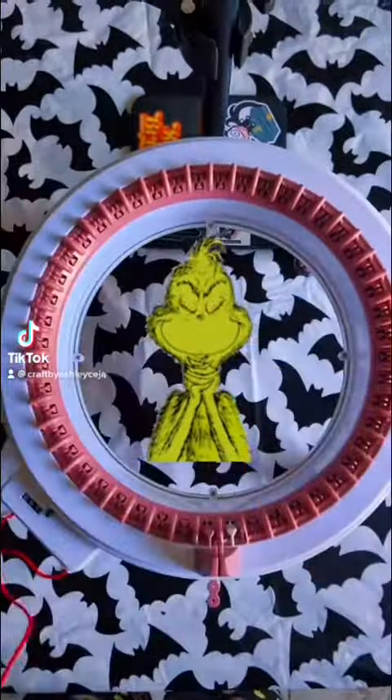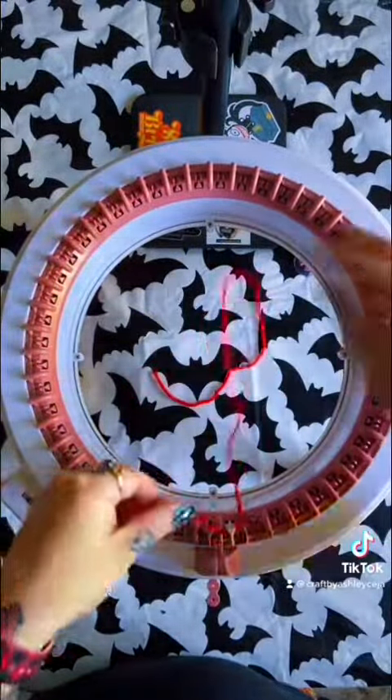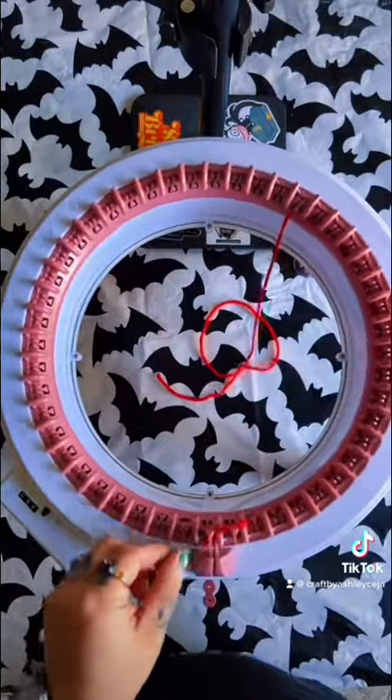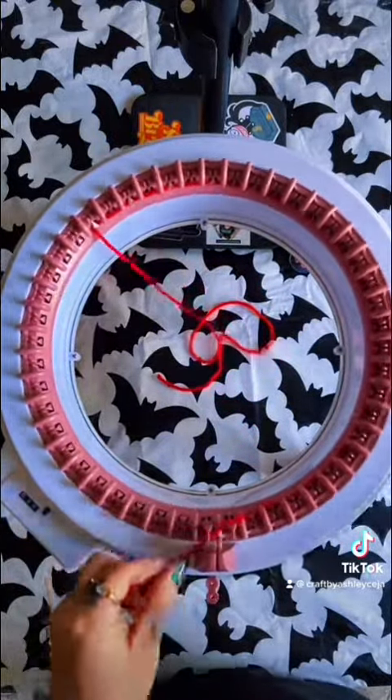Hi guys, I've had a bunch of you request a Grinch beanie, so here's my take on it. I'm using Red Heart Spring Green and Cherry Red.